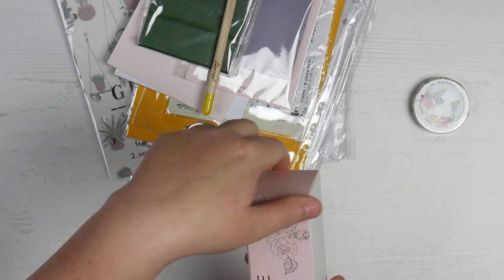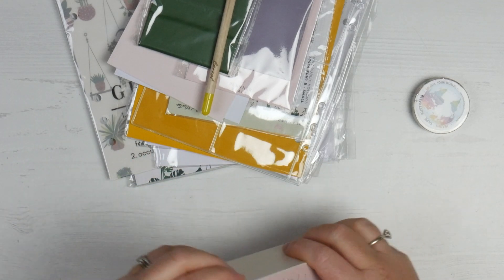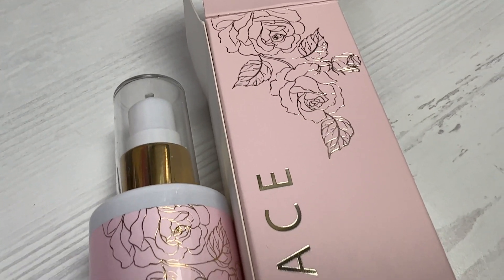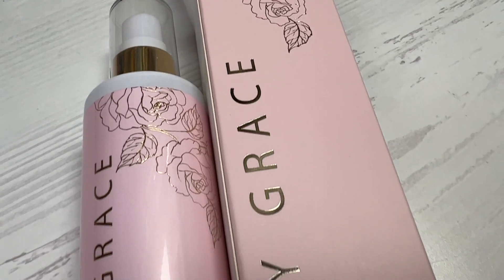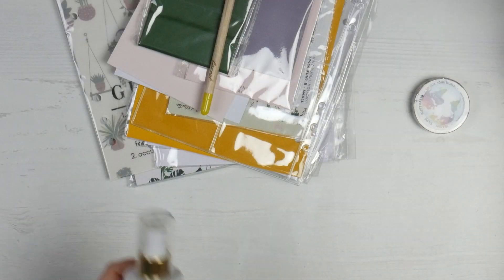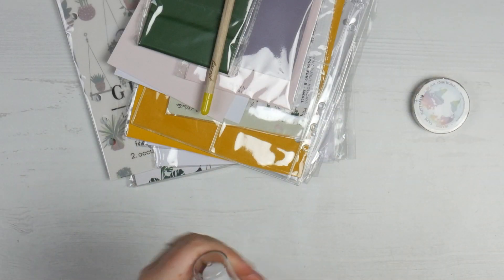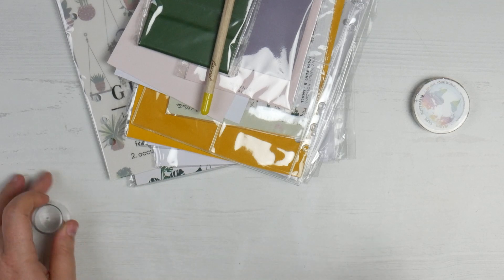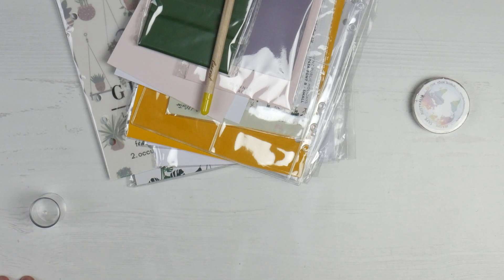I have some Mary Grace Repair Rosewater Mist. I've had some of their hand cream or face cream before in one of these boxes and I find it really nice — it's a really good brand. So I'm very excited to have this one too. I love the smell of rosewater.